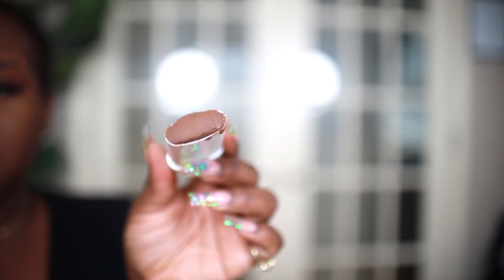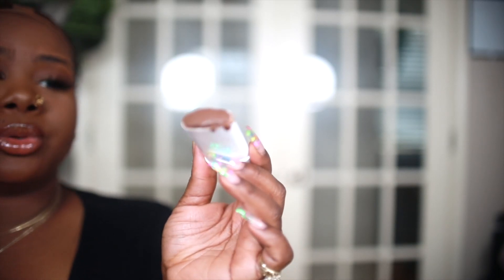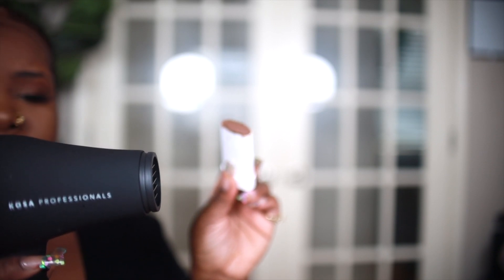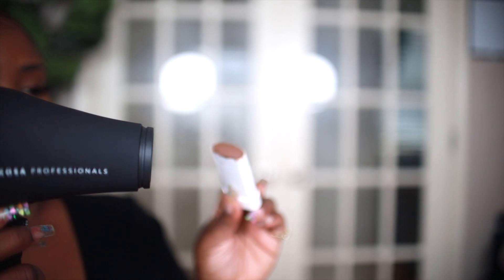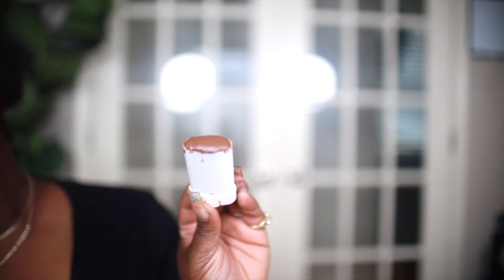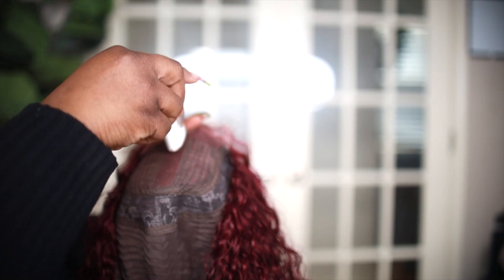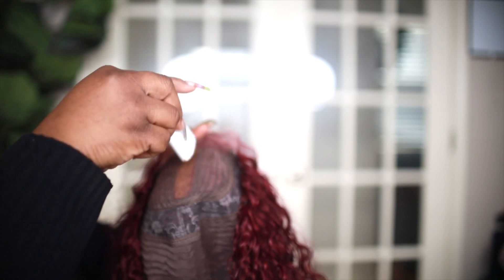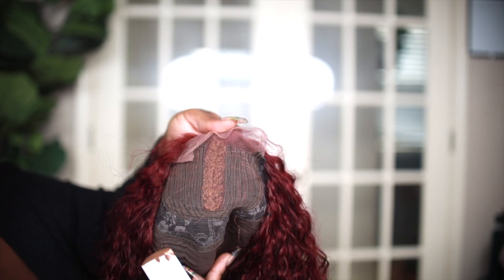I have the Perfect Line lace wig grid concealer in the shade Mitch, and as you can see it's just like my skin tone. What I'm going to do is roll some up really good. To use this product, you want to go in and heat up the product with a blow dryer. I'm just gonna heat this up for about 30 seconds until it starts looking shiny. Once it's glossy, you just want to paint this directly on your knots — just a thin coat. You don't need too much of this product.